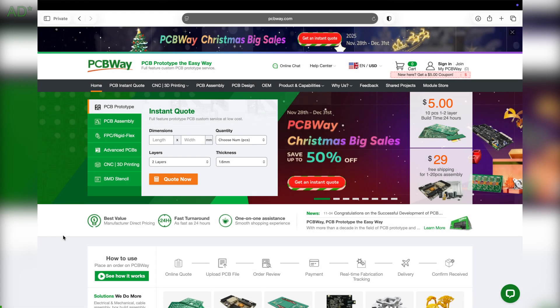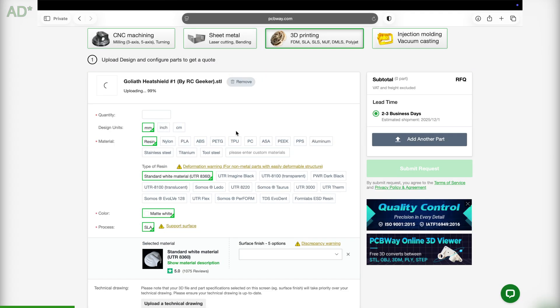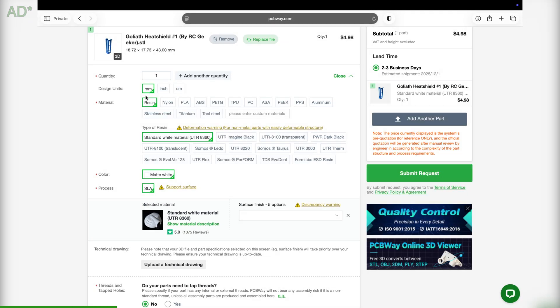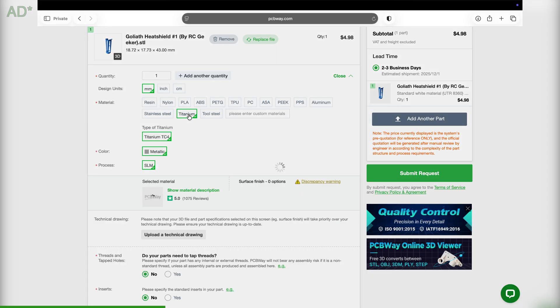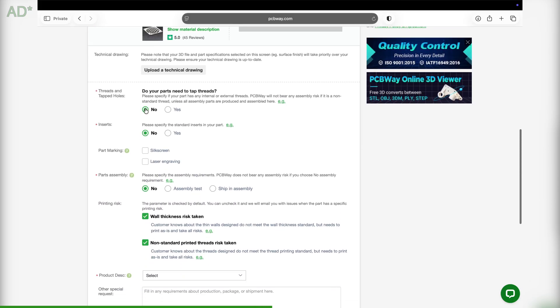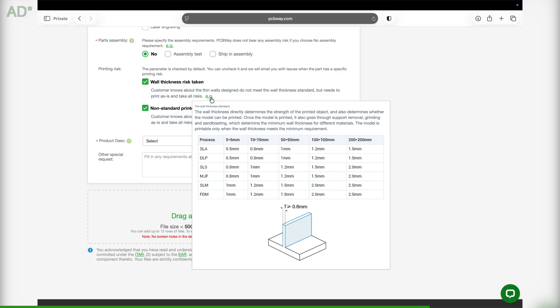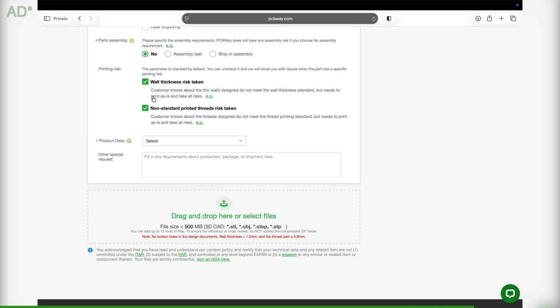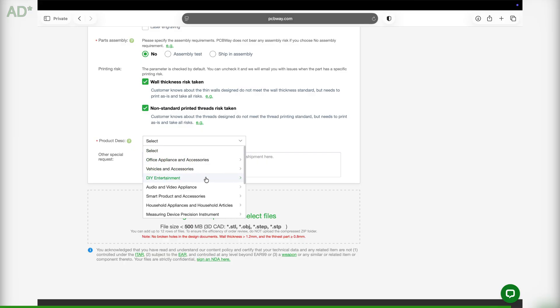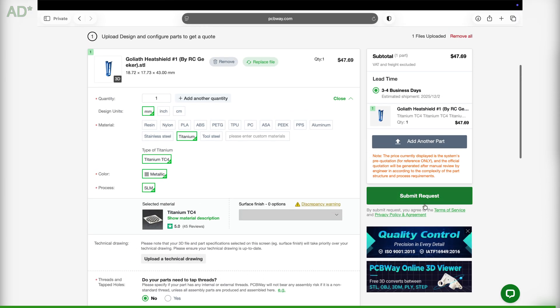On their website, you can find PCB prototyping, injection molding, laser cutting, CNC machining, and 3D printing. Upload your STL file, select the amount, the design unit, and the material — the price will be displayed automatically. You can choose to add threads and tapped holes, inserts, marks, and if it's an assembly or not. Take into account the minimum thickness allowed by the chosen technology; if you uncheck the box, PCBWay will contact you if there is a risk of failure related to the thickness. Once everything is completed, click submit request and it's done.